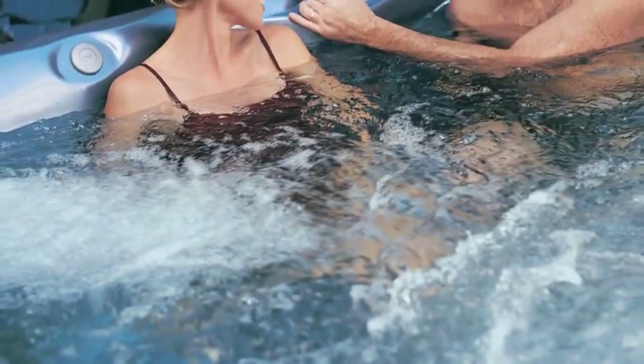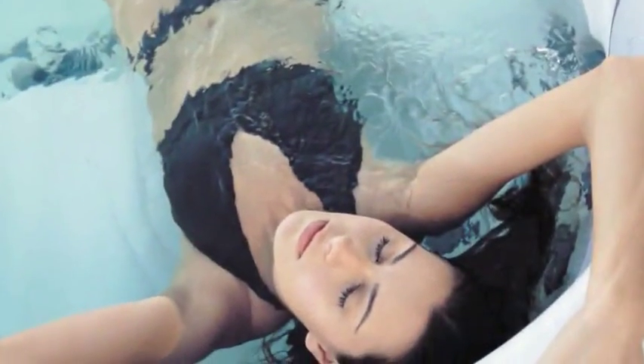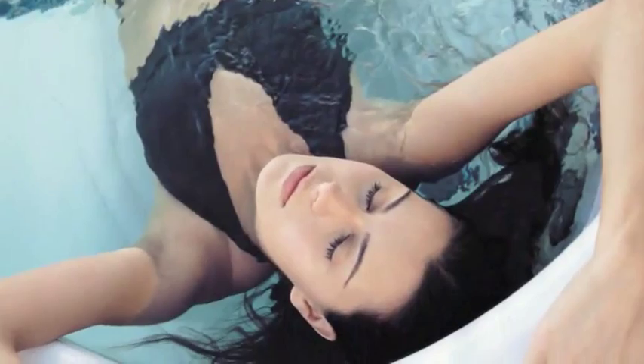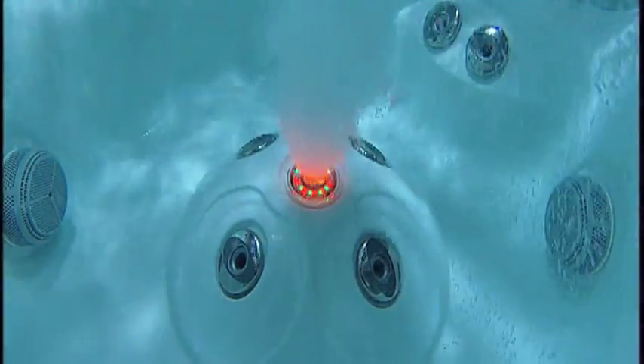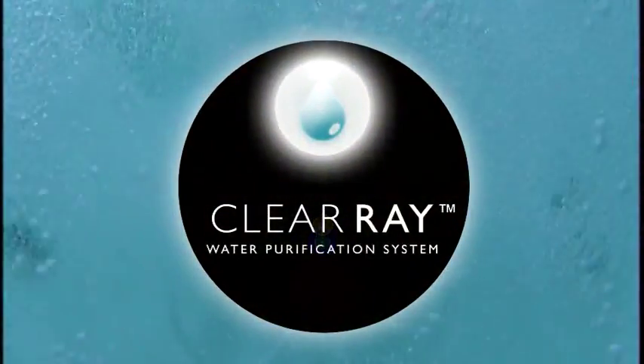One of the nicest features of your new Jacuzzi tub is something that you'll never see, but every time you settle in for a relaxing soak, you'll experience it. Peace of mind, knowing that you're in the cleanest, freshest, most relaxing water possible. Thanks to our exclusive ClearRay water purification system.